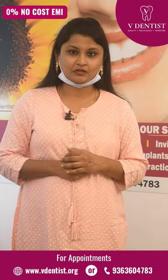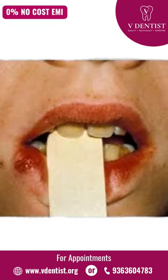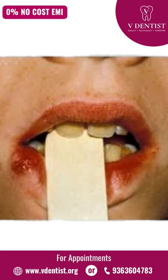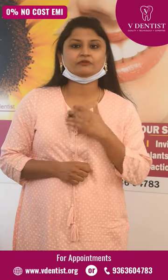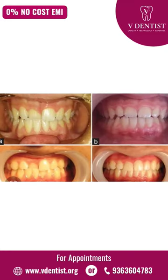If you want to use ice cream sticks, place them so the upper teeth are at a 45-degree angulation. Daily 1 to 2 hours, for a continuous 14 days, we will apply this, and the front teeth will be corrected.